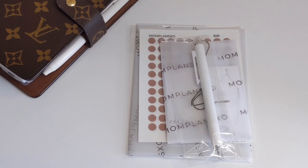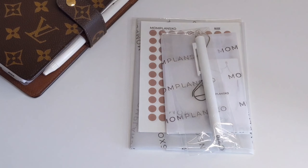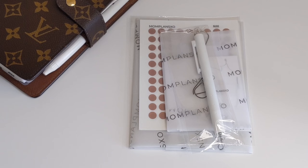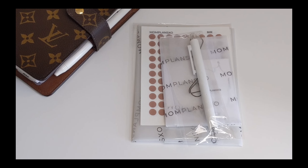Hello everyone! Hope you guys are all doing well and staying safe. If you are new here, welcome. My name is Rana. I've got some planner goodies that I wanted to share with you guys today. If you would like to see what is inside these packages, I hope that you would consider sticking around and subscribing. So without further ado, let's get started.